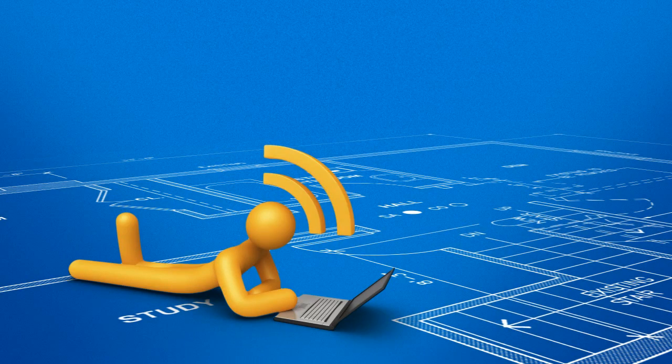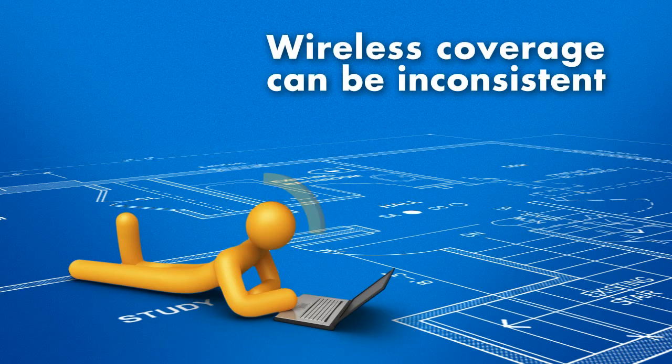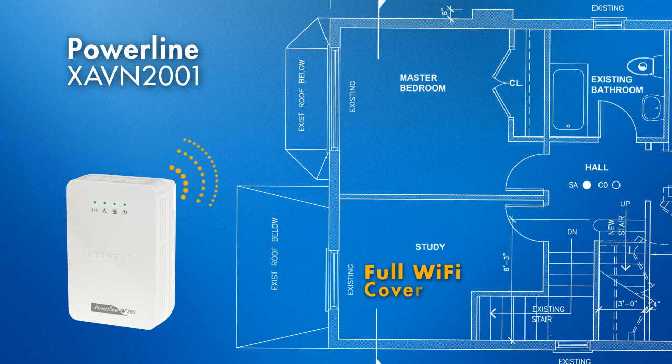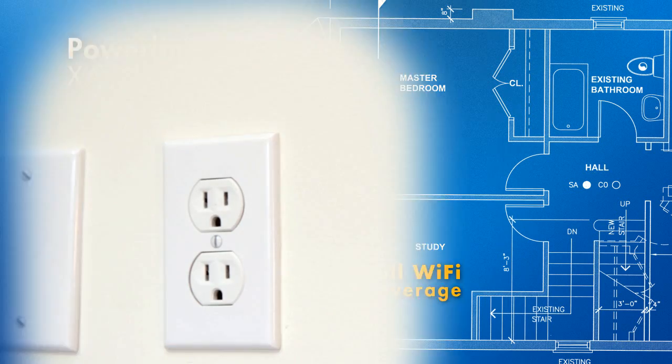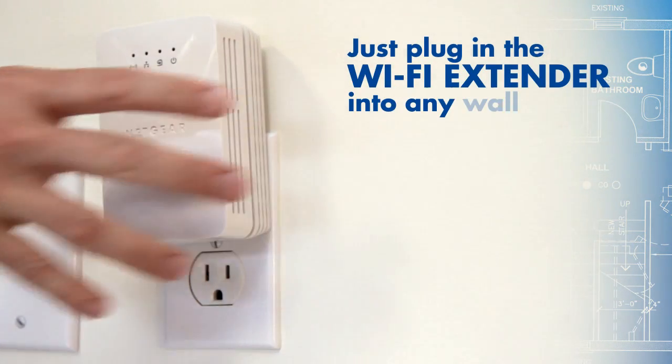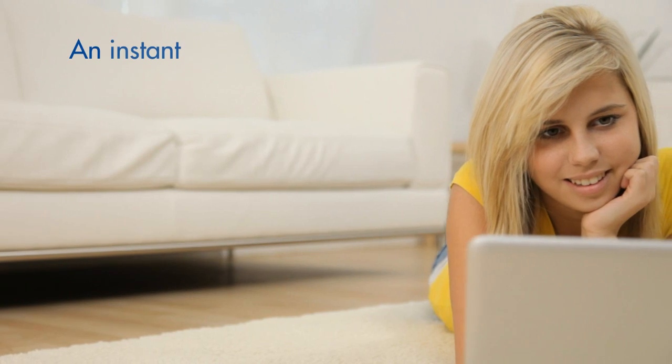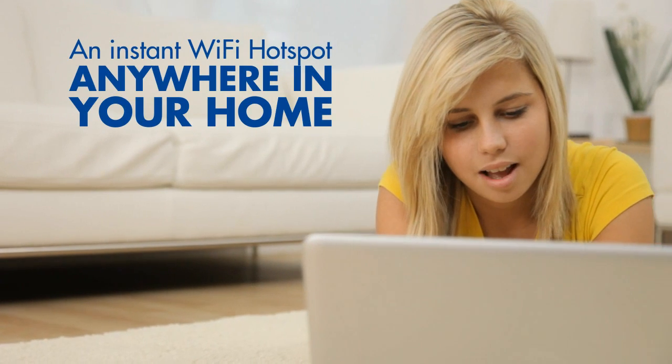Wireless coverage can be spotty and inconsistent, causing fluctuating speeds and dropped connections. Powerline wireless adapters can be used in areas where wireless coverage is weak or non-existent. Expand your existing wireless network by simply plugging a Wi-Fi extender into any wall socket for an instant wireless hotspot anywhere in your home.